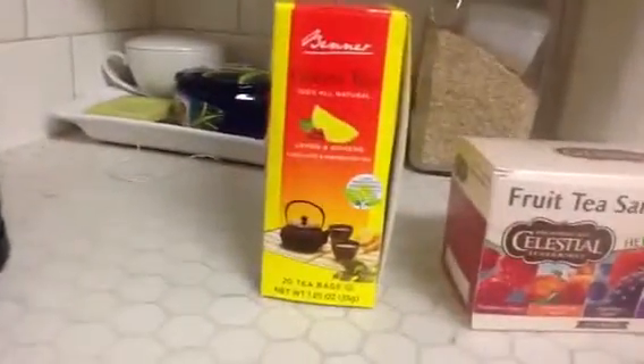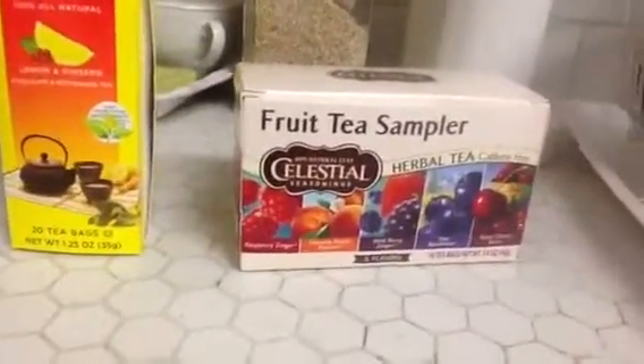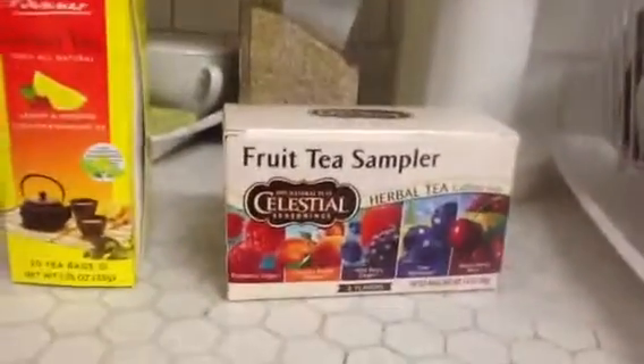I went and bought — I have Smooth Moves, it's actually in the bedroom, I need to bring it back to the kitchen. I went out and bought some green tea; this is lemon with ginseng, got it at H-E-B, and then a fruit tea sampler. Those are tasty.